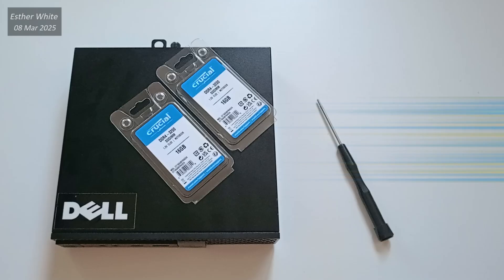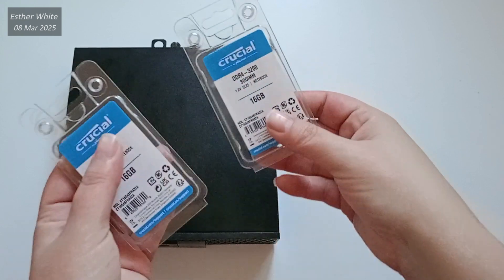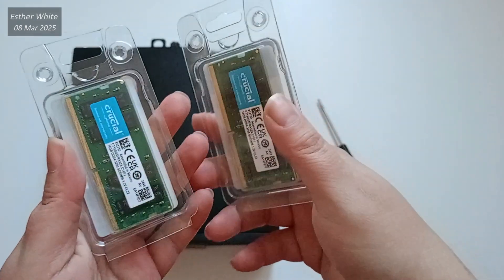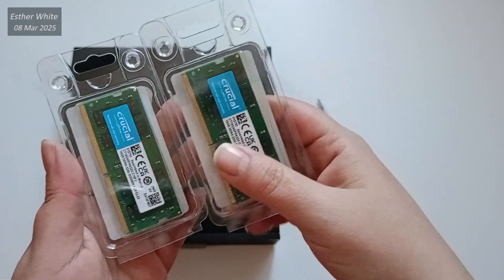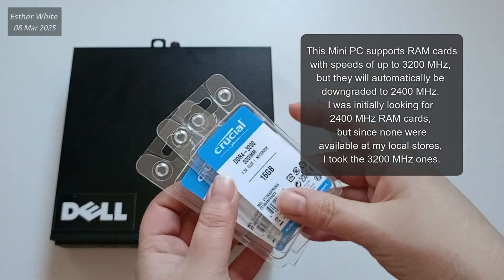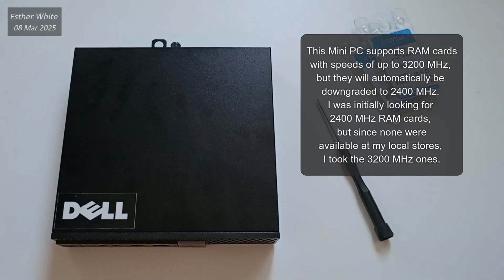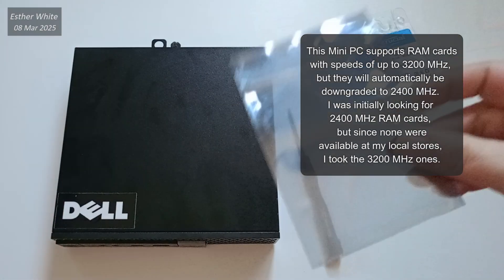For today's RAM upgrade I've purchased two 16GB Crucial DDR4 RAM cards, each clocked at 3200 MHz. It is worth noting that the Dell Optiplex can accommodate RAMs with speeds up to 3200 MHz, but the system will downgrade them to 2400 MHz, which is the maximum that it can support.